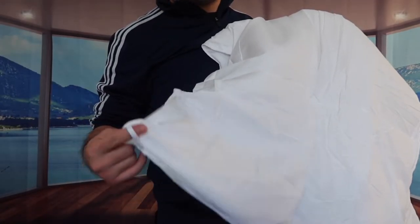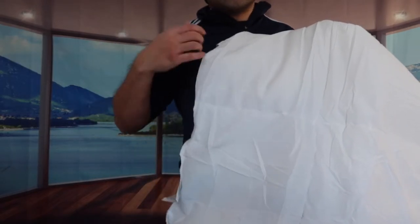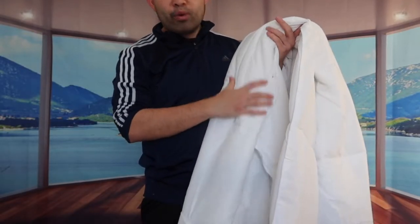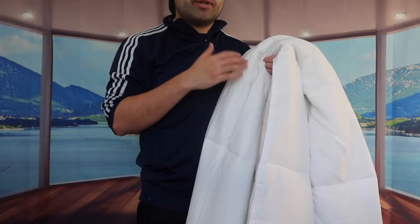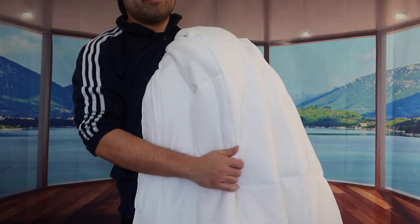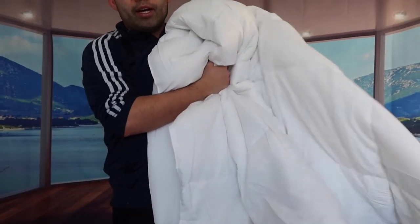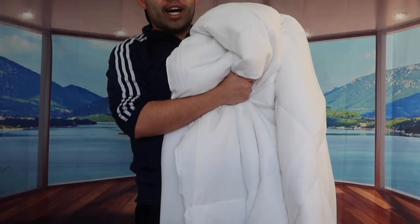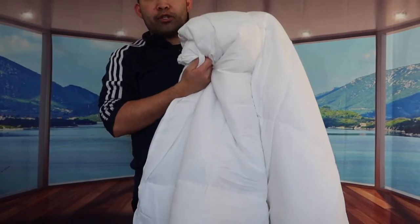Since this is a comforter or duvet insert, you definitely have these tie options on the corners and on the sides as well, so if you have a duvet cover you can put that outside and tie the straps on the side. Right off the bat, when you feel the material it actually feels really nice — really soft and comfortable. They mention the material gives you a cooling effect so you can use it all season, and it's also breathable, so if you sweat a lot that won't be an issue. It is also machine washable, so if it's your first time using it, definitely throw it in the machine to wash and dry it first.